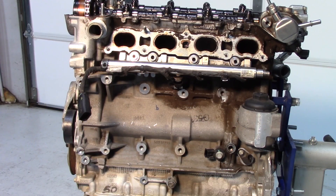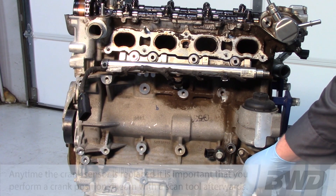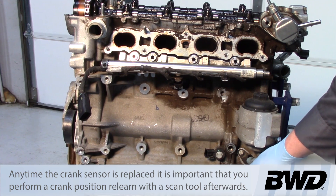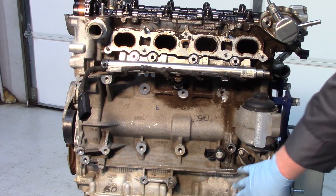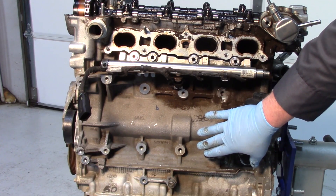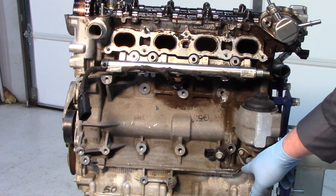The position of the camshaft is determined by the PCM using calculations monitoring the crank sensor as well as the two variable cam sensors. The crankshaft sensor is located on the side of the block below the oil filter housing, where the engine starter would typically be, and of course the intake manifold typically hangs down in front of here as well — so it's much easier to see where it's located with those components removed.